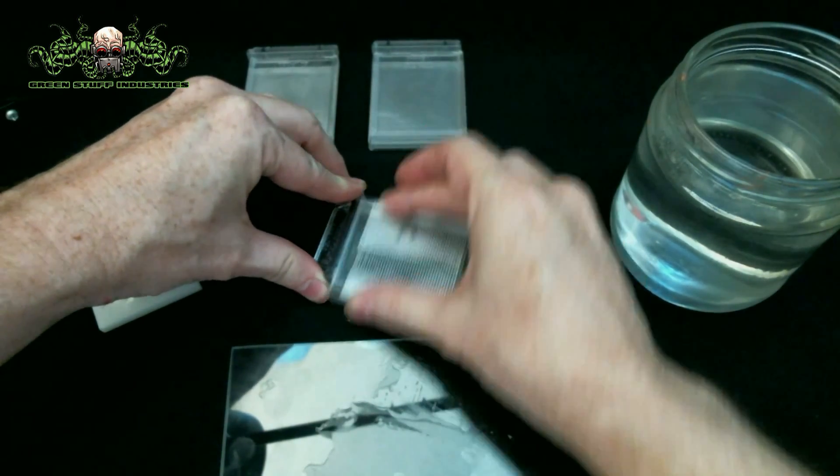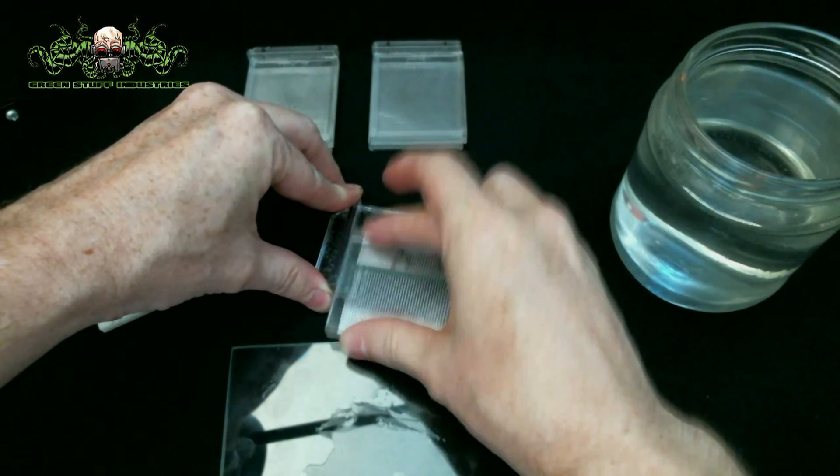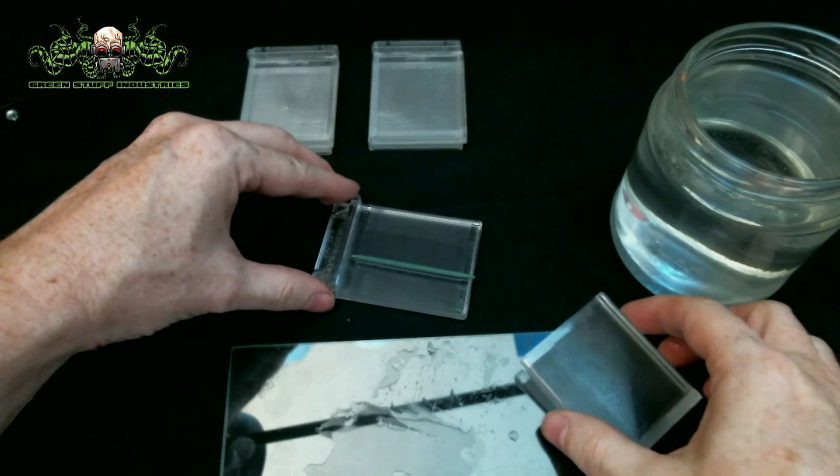When you roll, use light even pressure and watch for any deformations through the clear upper plate. It may take some practice, but following these simple steps will help you achieve great results. When you are satisfied with the embossing, just hang the green stuff to cure.